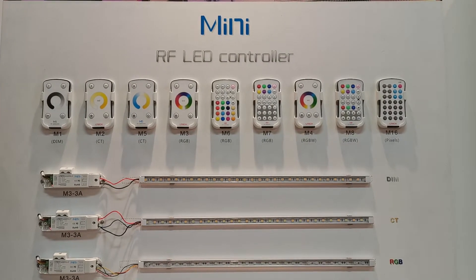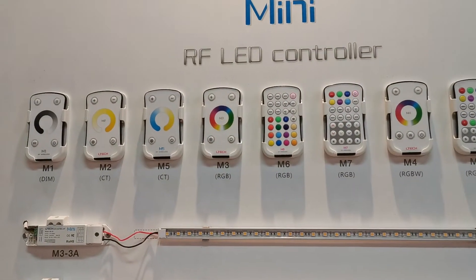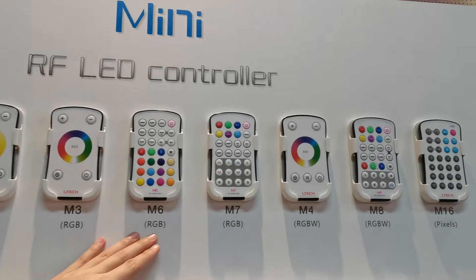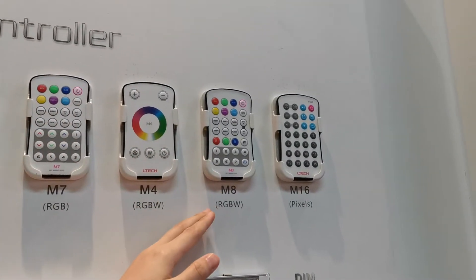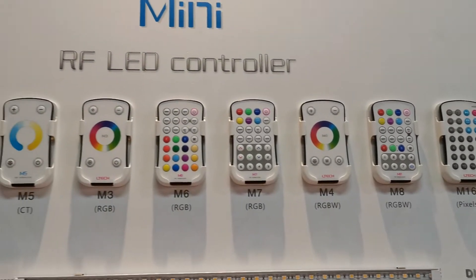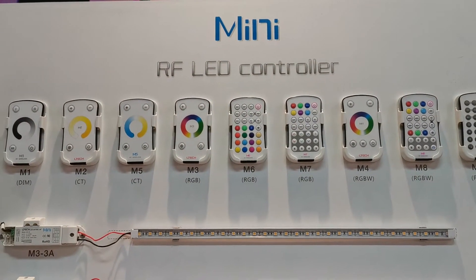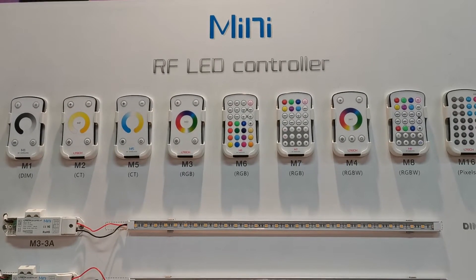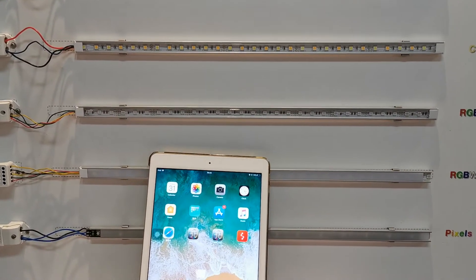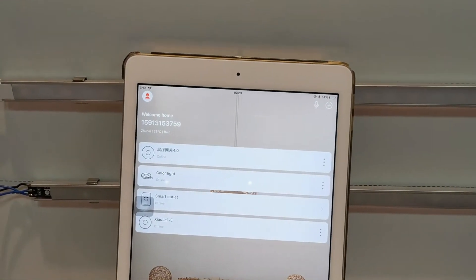Hello everybody. Today I would like to show you our mini controllers. We have the four series for dimming, color temperature, RGB, and RGBW, and also the pixel type. Now I will introduce how to add the mini controller into the app, so it can retrieve RF remote control and app control.